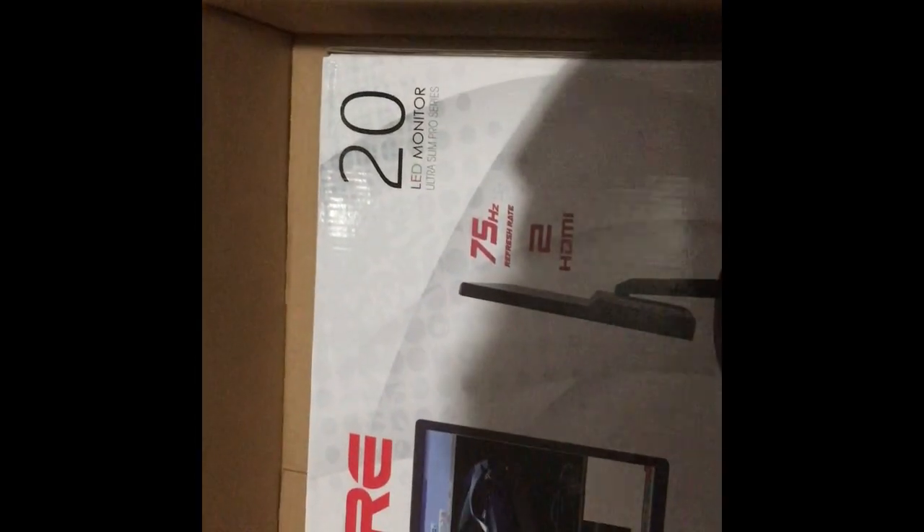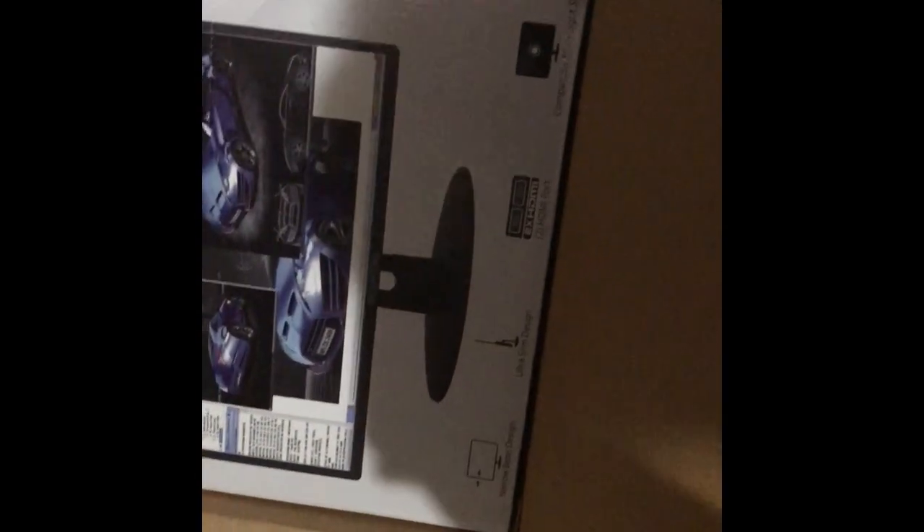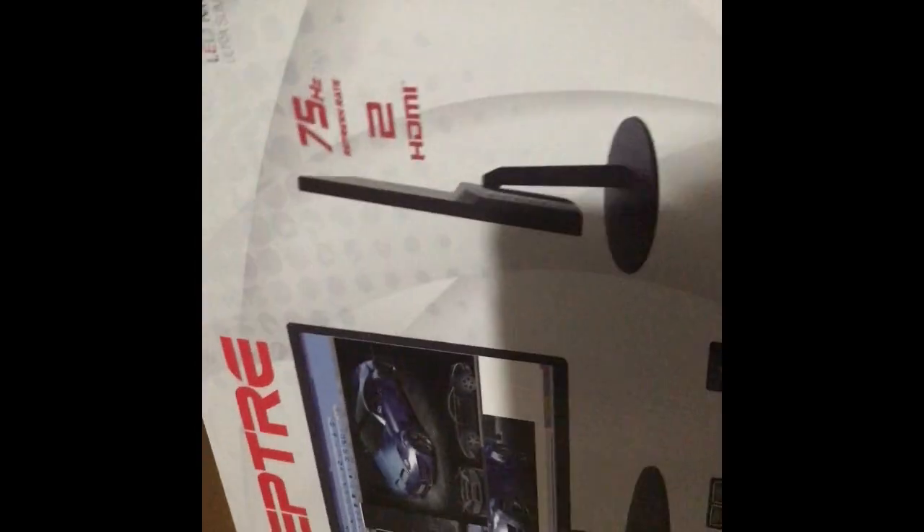Yeah, it's a Scepter 20-inch LED monitor, Ultra Slim Pro Series, 75Hz refresh rate, two HDMI ports. And yeah, the box is kind of small — it is a monitor though. It's like a PS4 box size.